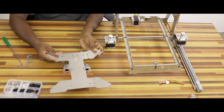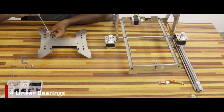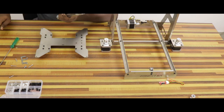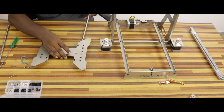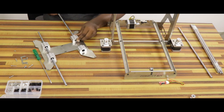The heat bed bracket will be ready. Therefore, we have 4 linear bearings. The bracket will be attached. We will use the M4 screws. The M8 380mm Y-axis sliding rod will be attached to the heat bed bracket. The bracket will be attached to the base frame. We will use the holes in the top and bottom.